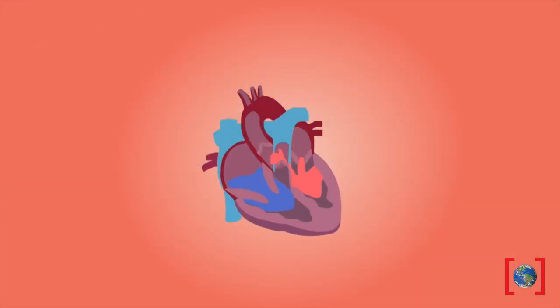Your pulse is your heart rate, or the number of times your heart beats in one minute. It's a good idea to know your resting heart rate, just in case it changes. Let me show you how to check yours.